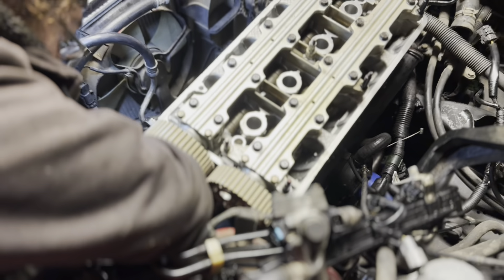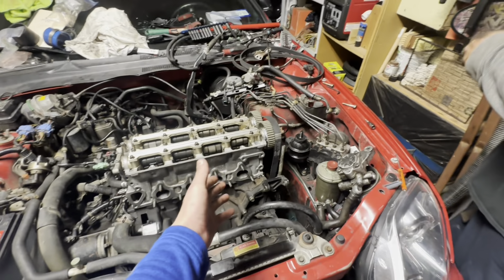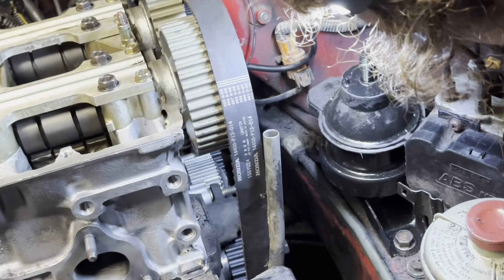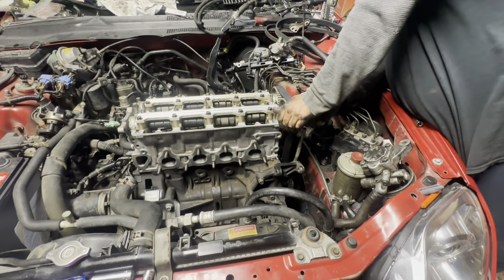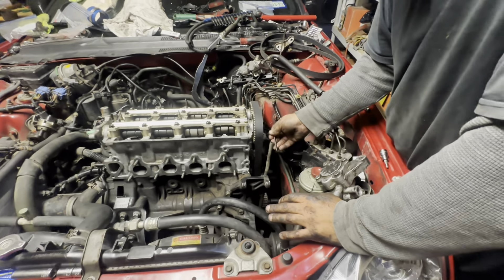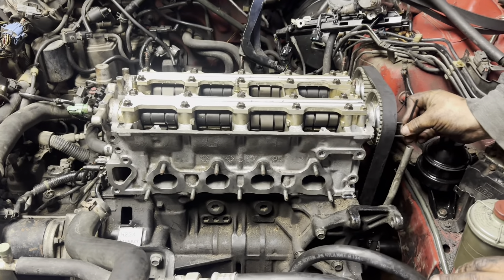Timing belt's on. Now we're going to be here degreeing the cam gears so it all lines up at TDC. Cam gear degreed — we got minus five on the intake and minus one on the exhaust, and now we're all lined up at TDC.